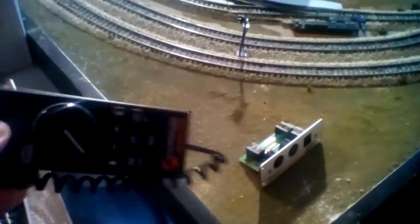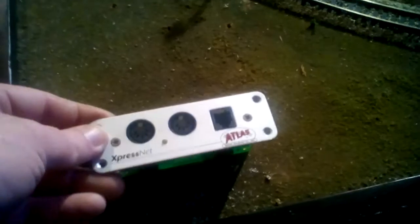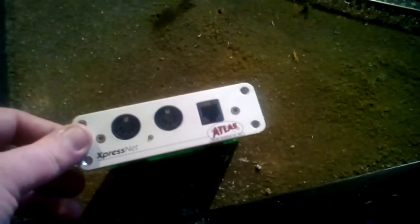I got a quick question for everybody. I know it's kind of hard to see, but I have a piece of velcro here on the side for one of my Atlas remotes — that's for my DCC. I'm considering putting this in here and hiding it with trees, so if you guys have any opinions on that, please let me know.